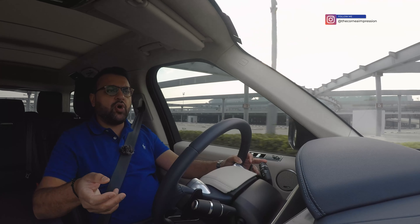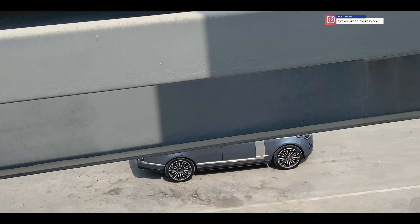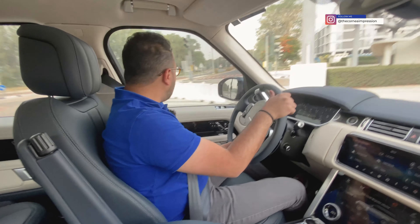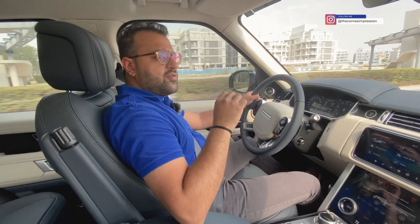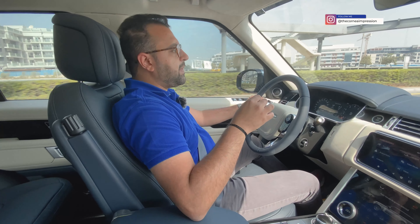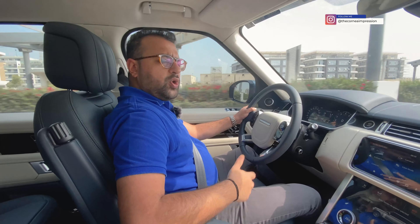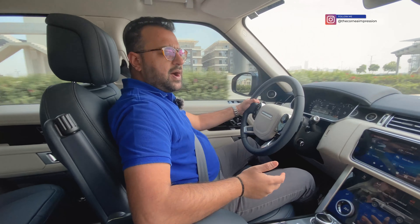The driving position is something most cars would dream of — you sit up high like a king on his throne and oversee the world. Passengers feel this is the car to be driven around in, which is a huge compliment. The steering weighs up nicely with enough heft to keep you informed. There is quite a bit of body roll, as expected in a tall SUV, but overall the feeling is very refined and comfortable.